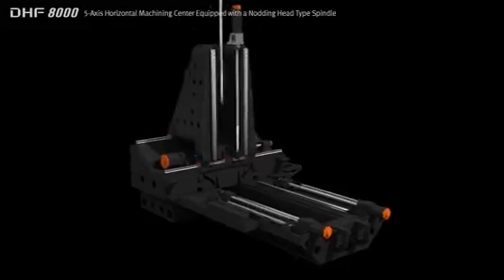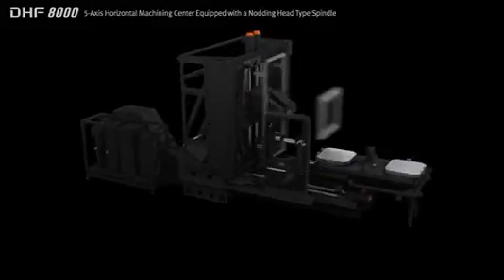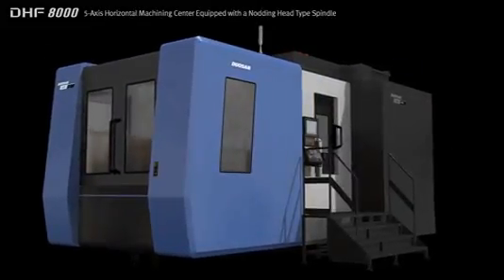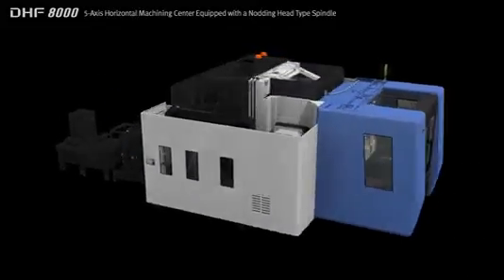The DHF8000 is an 800mm twin pallet 5-axis horizontal machining center equipped with a knotting type spindle head to support all machining processes from roughing to finishing in a single setup. Designed for heavy duty cutting, the DHF8000 is equipped with a rotary table and knotting head to deliver high productivity multi-phase and simultaneous 5-axis cutting.